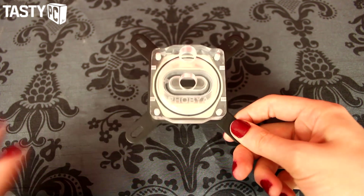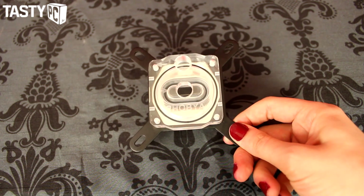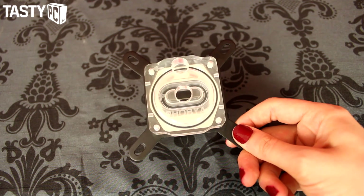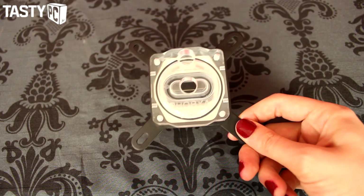Onto the block itself — this is the Plexi version. It's also available in brass and in plastic, and I have already done a quick look at the UC1 LT plastic version.